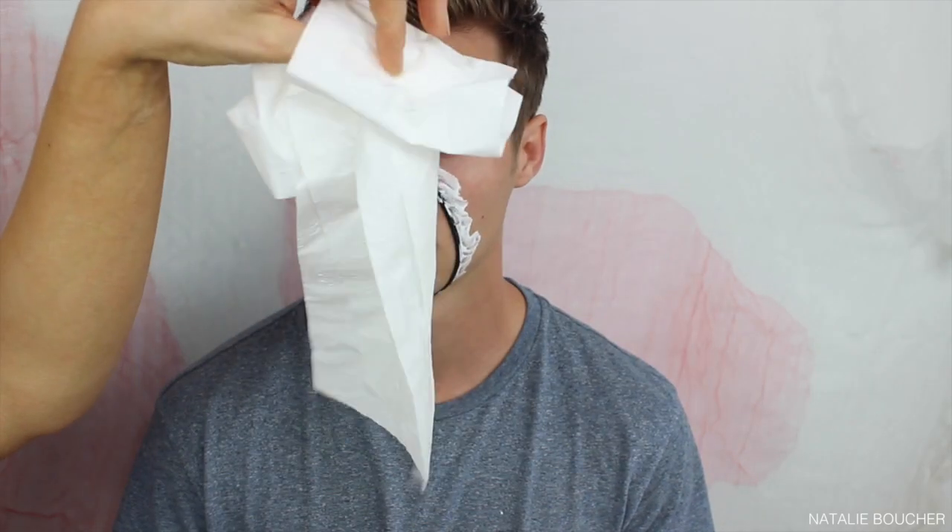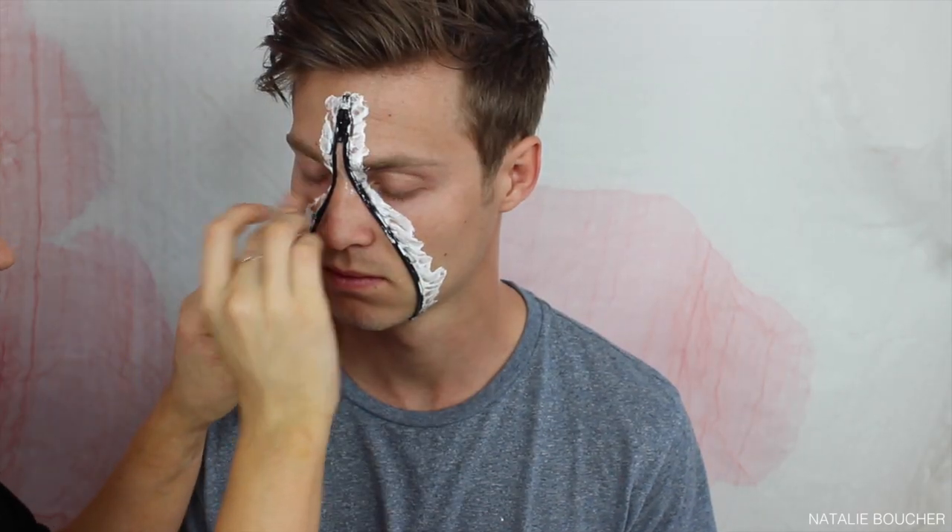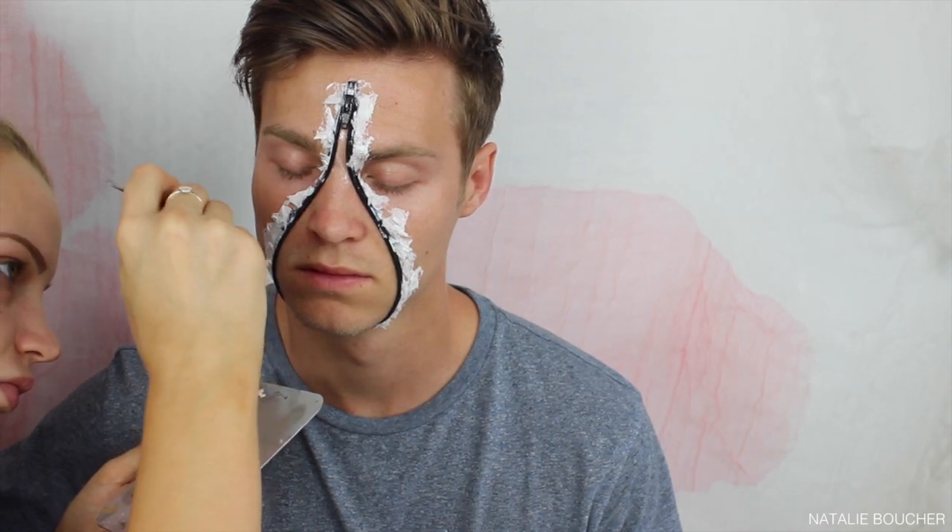Now I'm going in with some toilet paper — you could use tissue paper or cotton wool — but I find this is a really inexpensive, easy way to do it. I'm taking the toilet paper and applying little pieces to the liquid latex, and once I've finished applying all the pieces I'm going back in with my liquid latex and applying it again over the top.